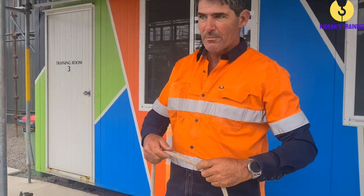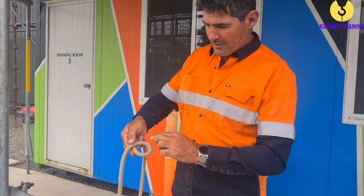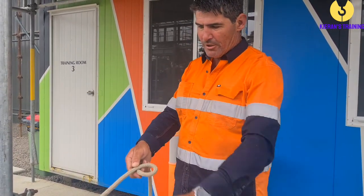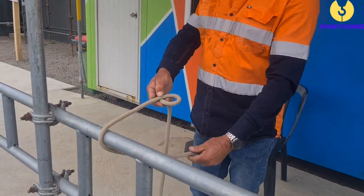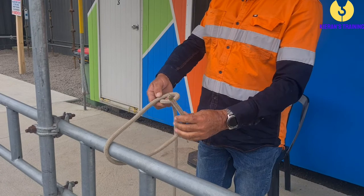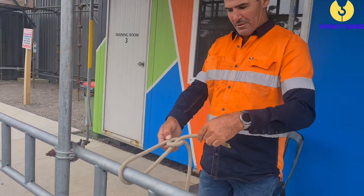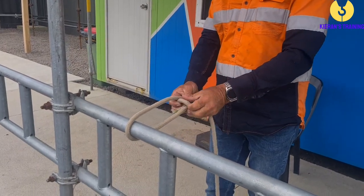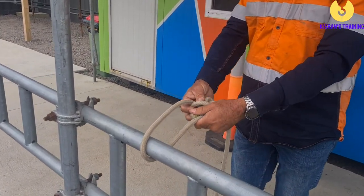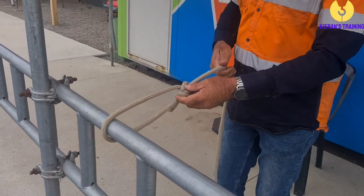The next one we're going to do is the bowline. So the bowline — you start off by making a loop in your rope like that. It's got to run over the top of that loop, over the top of the load. Then you grab this tail end. We get our little rabbit here — he comes up out of his hole, goes around the tree, and back down the hole. Once you've gone back down, you just hold those two together and pull that one. That will make your bowline.